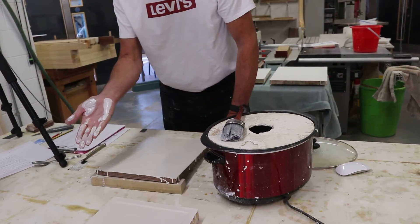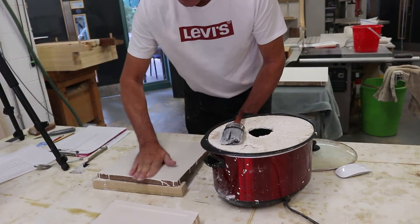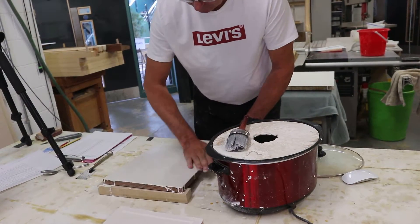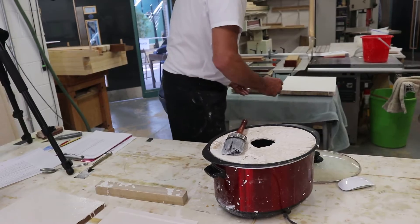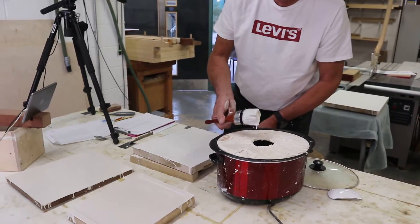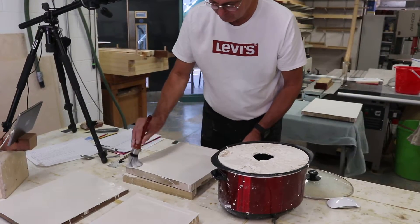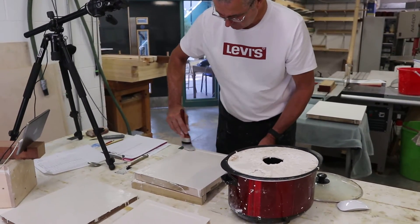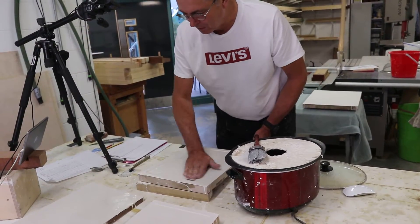Rub it with a flat hand — you're getting gesso on the palm, your thumb, and your fingers. Plenty of gesso on, work quickly. You've got to get around all these boards and back onto the first one again before it goes bone white.